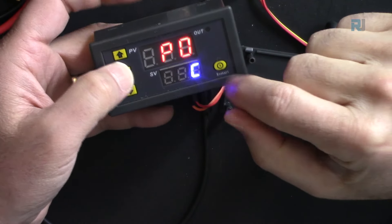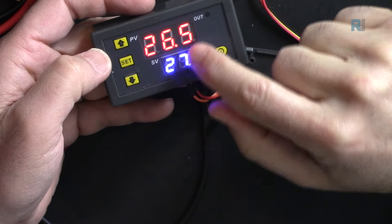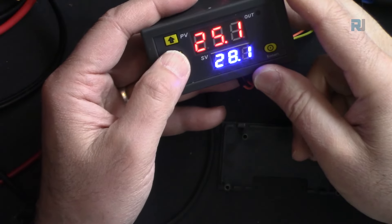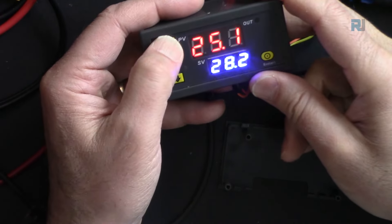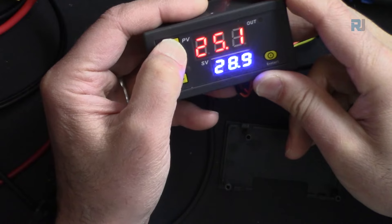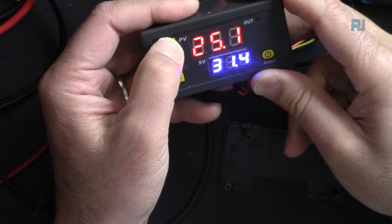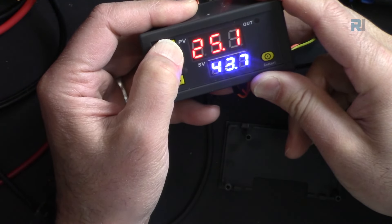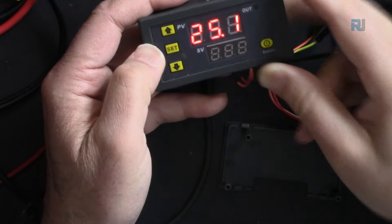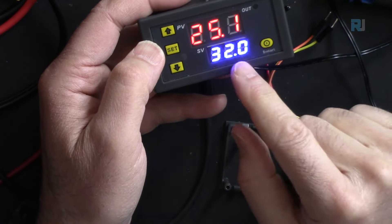Press and hold the SET button for about five seconds to enter programming — you will see P0, which shows C for cool. If you don't touch it for five seconds it returns to normal. Press it short to make the display blink, then you can set your temperature — for example 32 degrees — and wait a few seconds to exit.